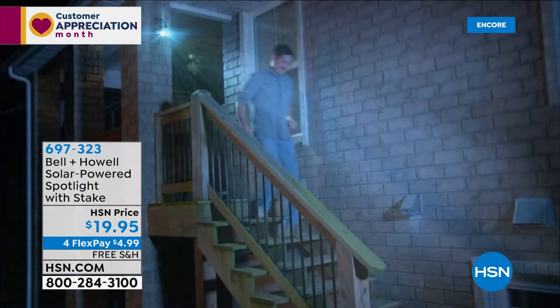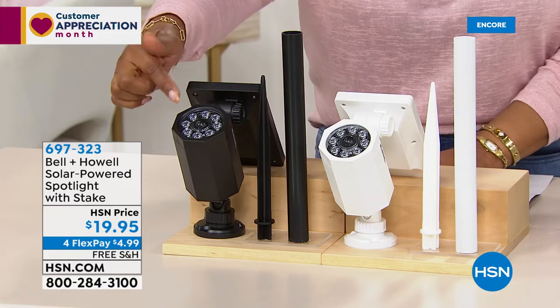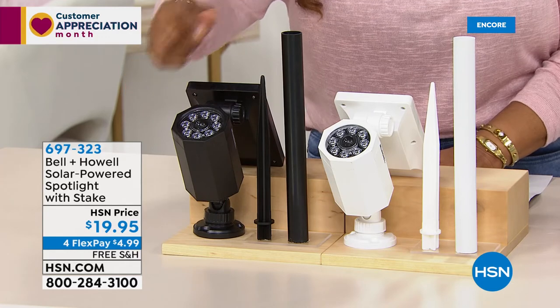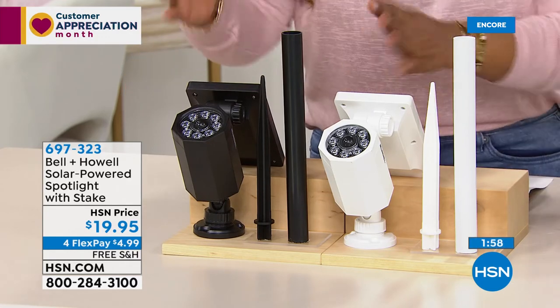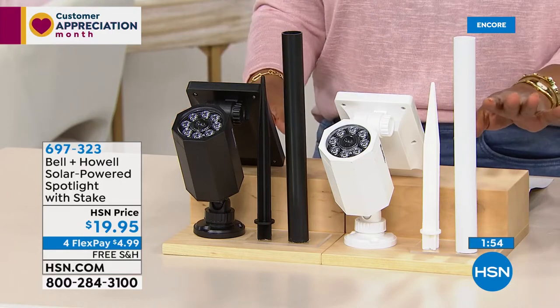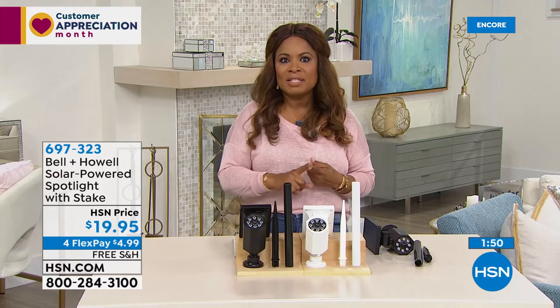Here's what you get with this: you get the solar sensor along with it. Black is the number one best-selling color. The lights have eight large LED lights installed. You get the pole, you get the stake, and of course we give you the quick start guide. It's going to take one person two minutes to install this. At under $20, Bell & Howell — the number one best-selling brand — giving you a chance to feel more secure and to see what's happening on the outside of your home.